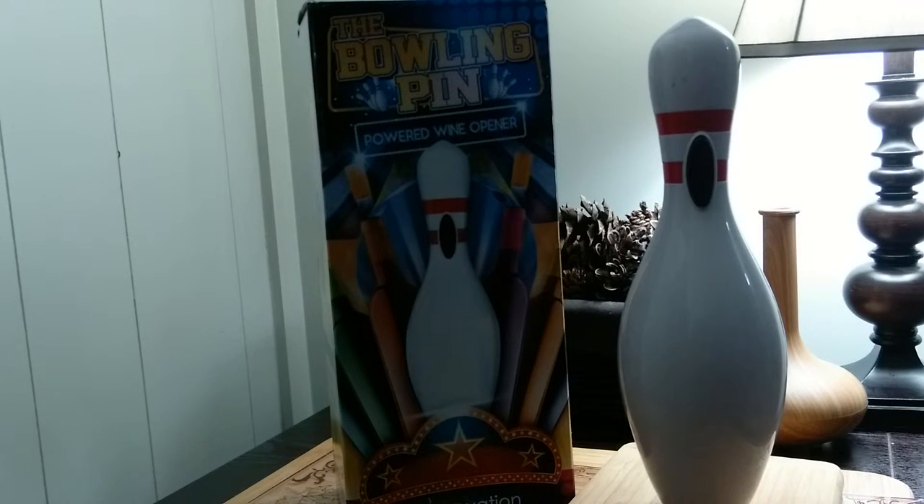Why are all powered wine bottle openers so boring? Well, not anymore. The Bowling Pin wine opener from Wine Ovation takes wine opening to a whole new level. A good bartender always abides. Rest assured, the Bowling Pin wine opener will be a huge hit at your next party or wine tasting event.